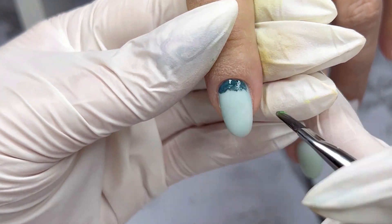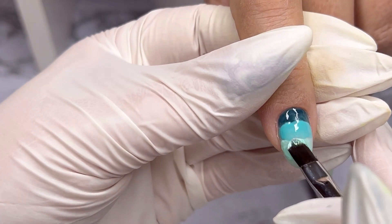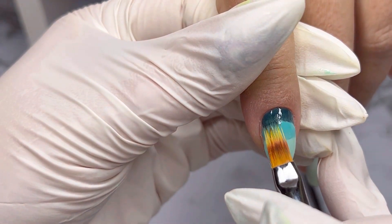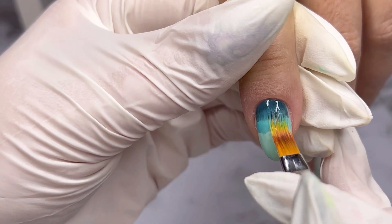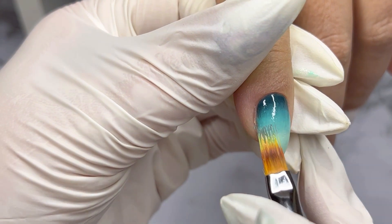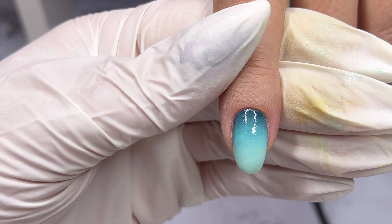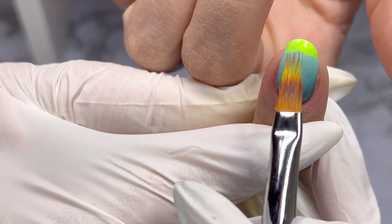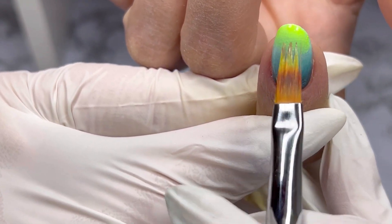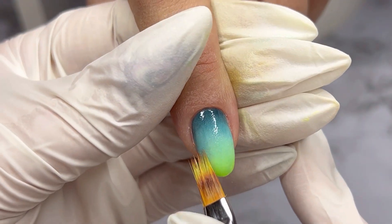After, in a second layer, I start to apply the colors for our ombre and using the ombre brush I will blend them. I will cure for 30 seconds. My nail friends and colleagues, please let me know in the comments below if you have had a chance to try the acrylic powder technique to do ombre. I find it super easy and this way even a beginner can achieve a smooth color combination. I'm looking forward to seeing your results.